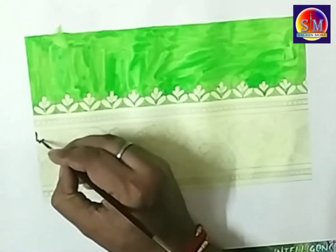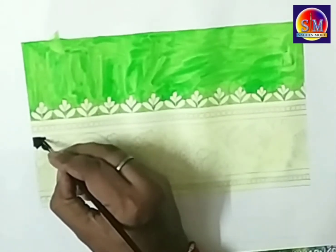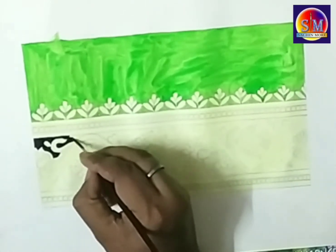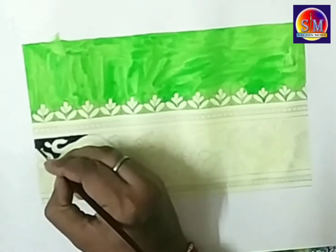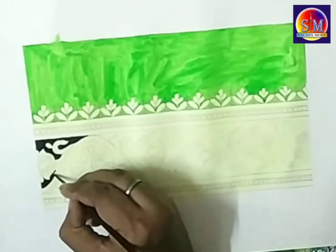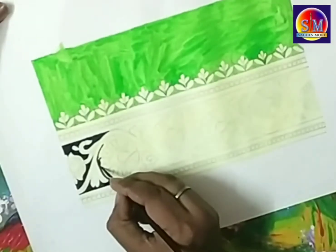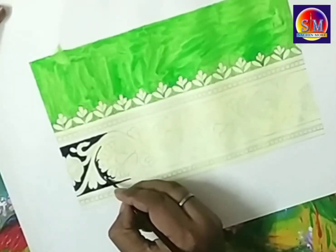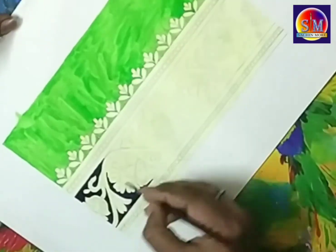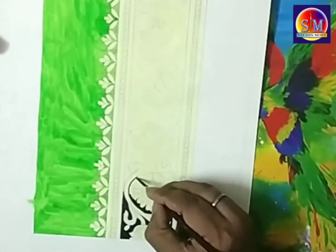Now for the border's background, I am taking a Persian blue color. Most borders have goldenish, yellowish, greenish, and orangey bright shades. If the background is dark, all the designs and colors of the borders get highlighted. That's why I am taking a very dark color for the background, so that whatever tones I apply on the border, the design gets highlighted very clearly and gets dominance also.